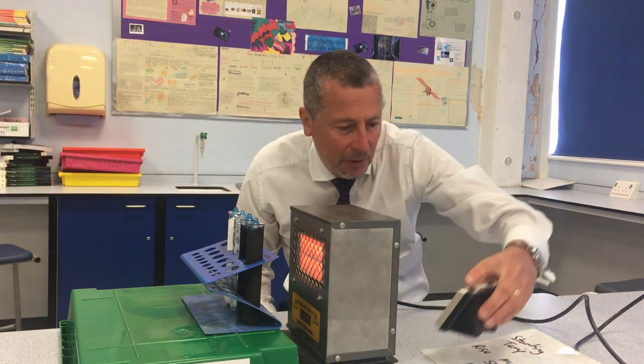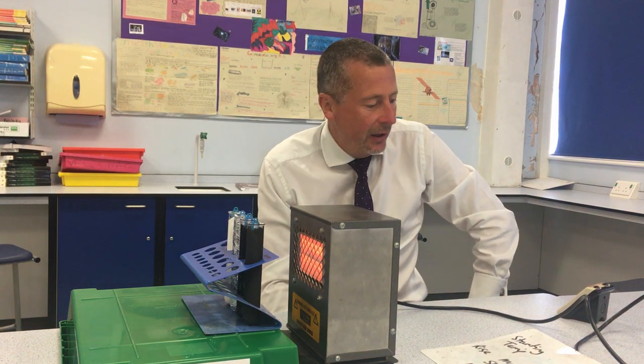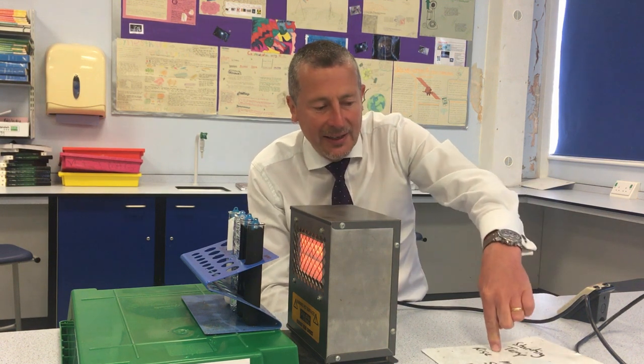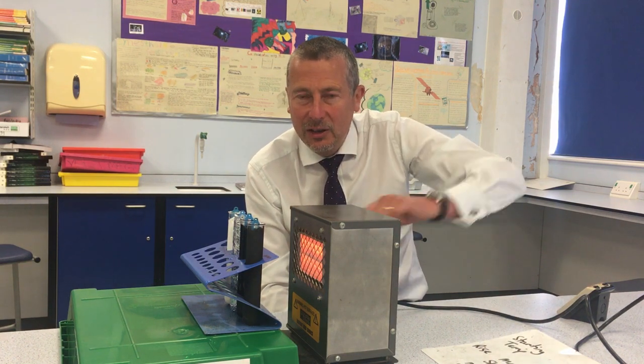I'm going to start the temperatures off, start the timer, and leave that recording for 10 minutes. After that 10 minutes, I'm going to record the temperature again and write down the temperature rise. You don't need to record the temperature rise because it will appear on the PowerPoint when I've finished.